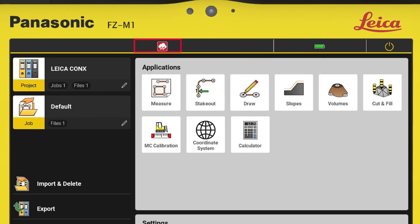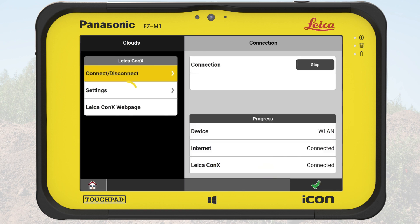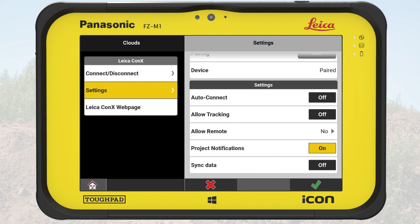In the status bar, we now see the Connex symbol — we have connected. We access the Connex Settings page again and have a closer look at the Settings box on the right side. With Auto-Connect on, the controller will automatically reconnect when turned on or when losing connection.